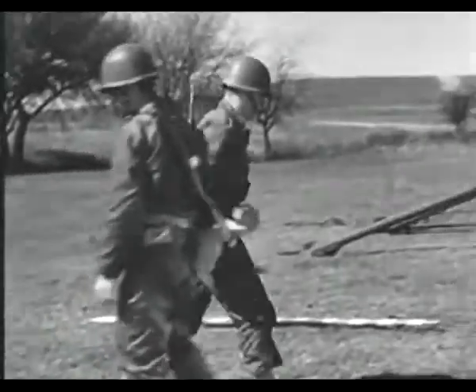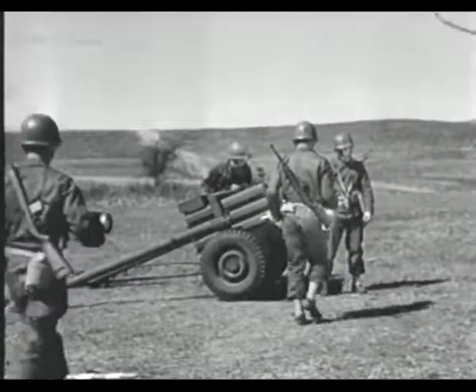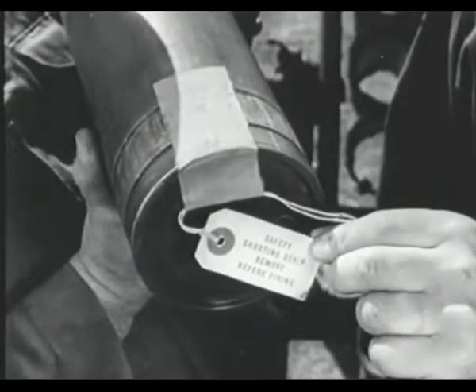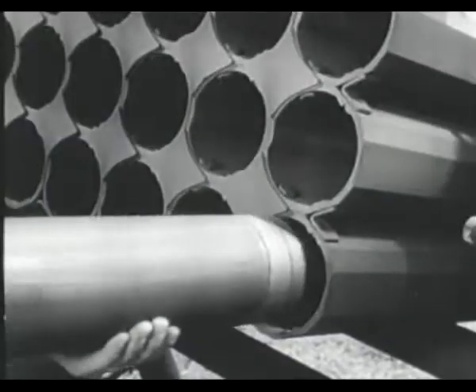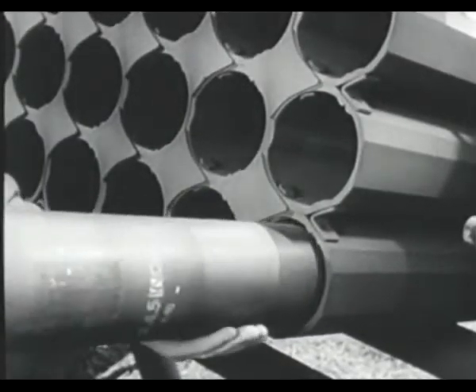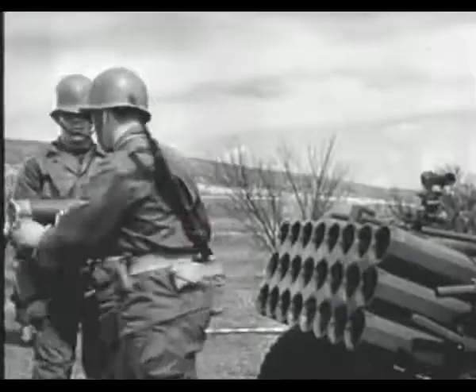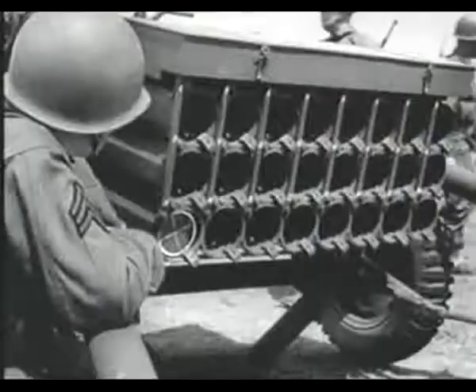Loading procedure. Before each round is placed in the launcher, the safety shorting strip must be removed. Failure to do so will result in a misfire. The launcher is muzzle loaded. More detailed technical information embodying all components and employment of the T-66 is available in film bulletin 206.